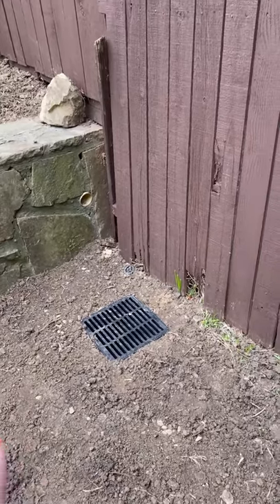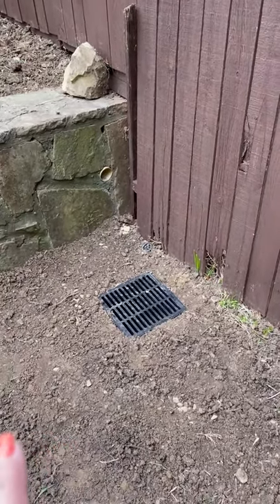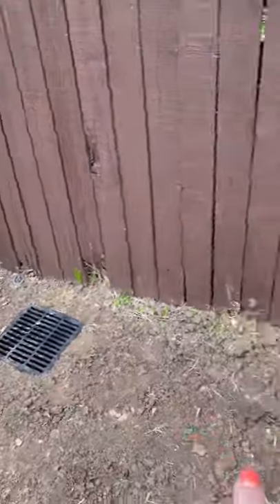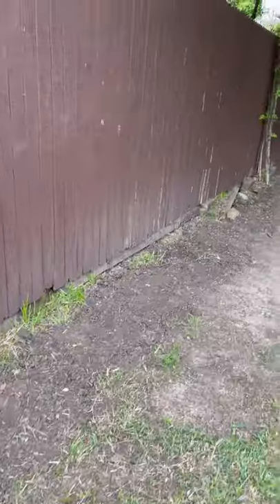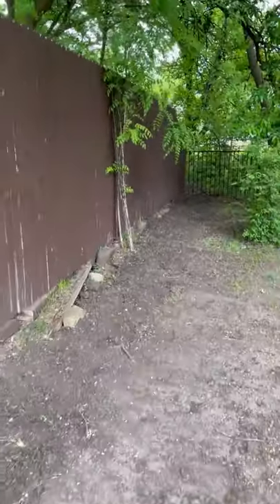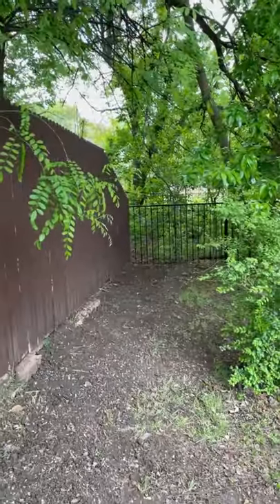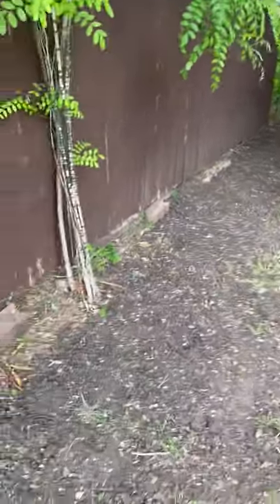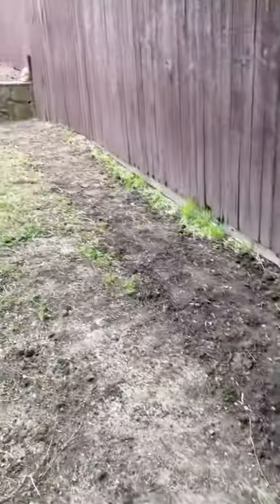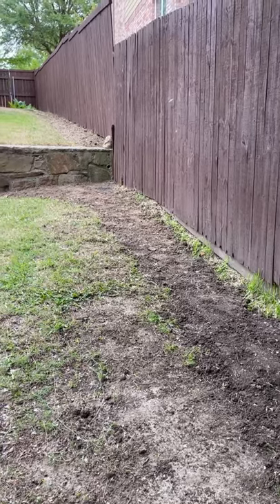There's also this area here which is going to collect water, and it's going to run all the way — this pipe is under the ground — all the way to the end of my yard out into the greenbelt, where there's a little creek back there. You can definitely tell there's been erosion over the years, which is understandable.